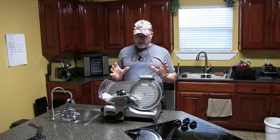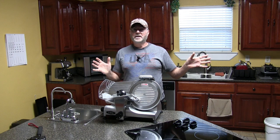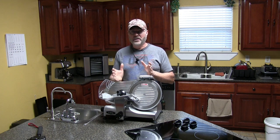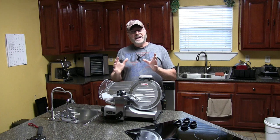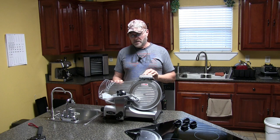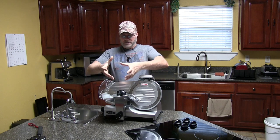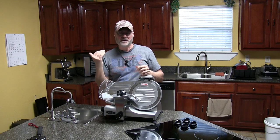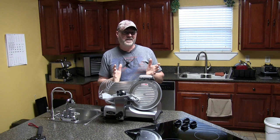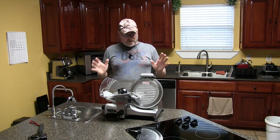We're going to try it out today. Some of the chicken breasts are completely thawed and some are still somewhat frozen. We're going to see how this slices the thawed meat versus the semi-frozen meat. Typically these slicers are designed for deli meat, which is pretty firm, so a fully thawed chicken breast might be too soft. Let's try it out.